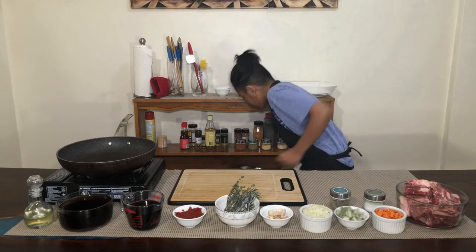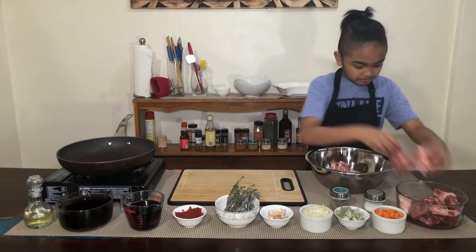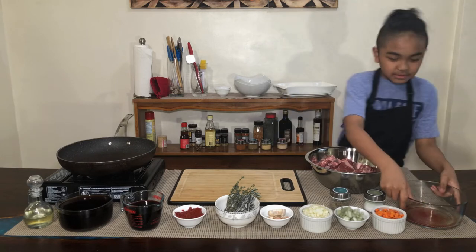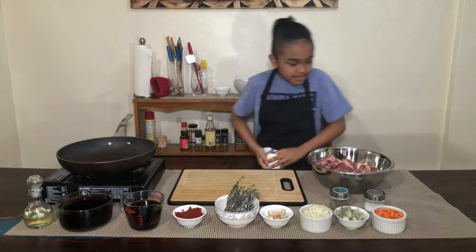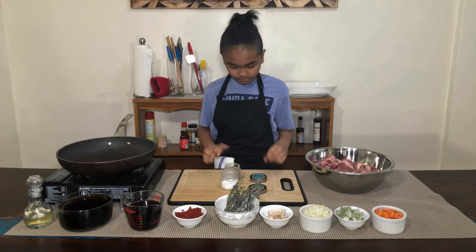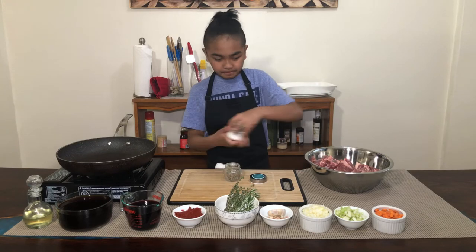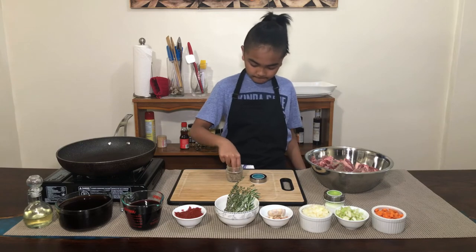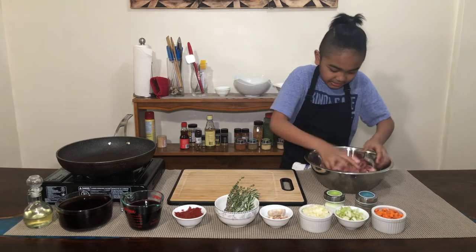First thing I'm going to do is season my beef. I'm going to transfer my beef short ribs into the bowl, and then I'm going to season it with some salt and pepper. Now time for the pepper — a bit more, a bit more, a bit more. Now I'm going to mix it, and after I mix it I'm going to start searing.